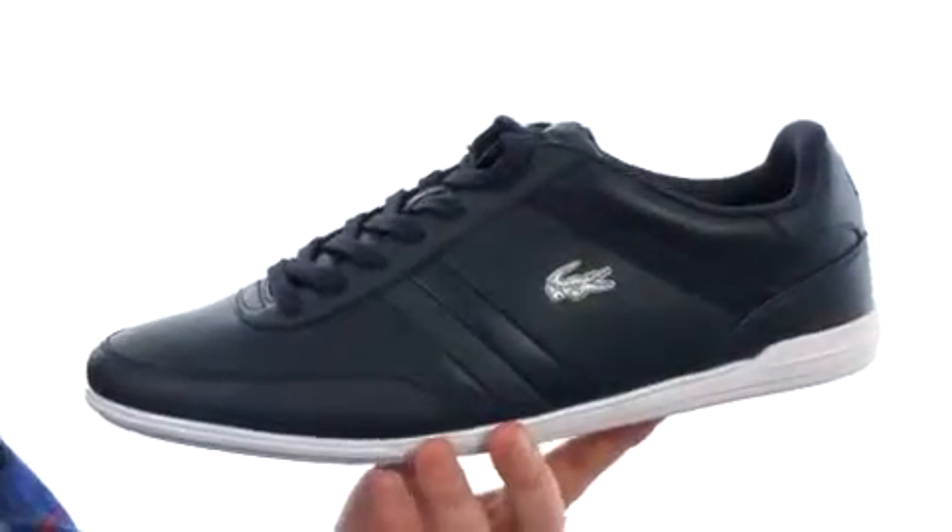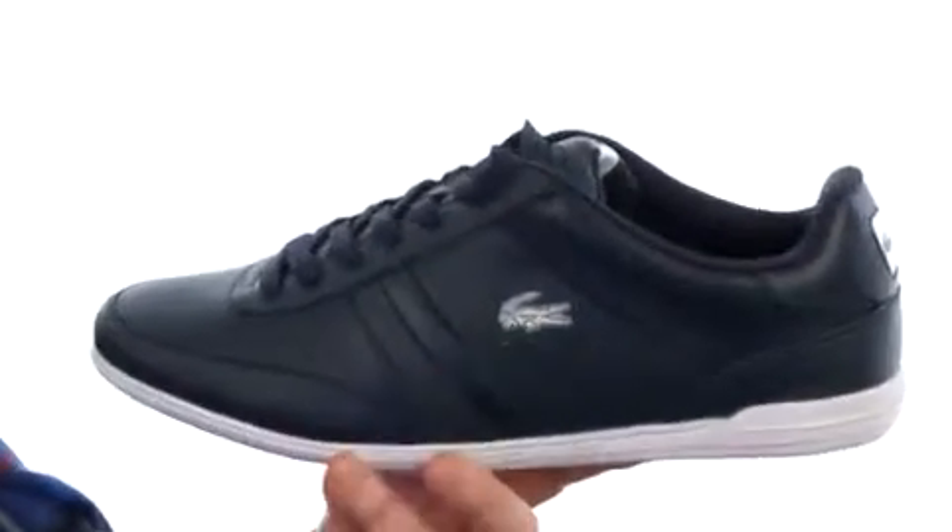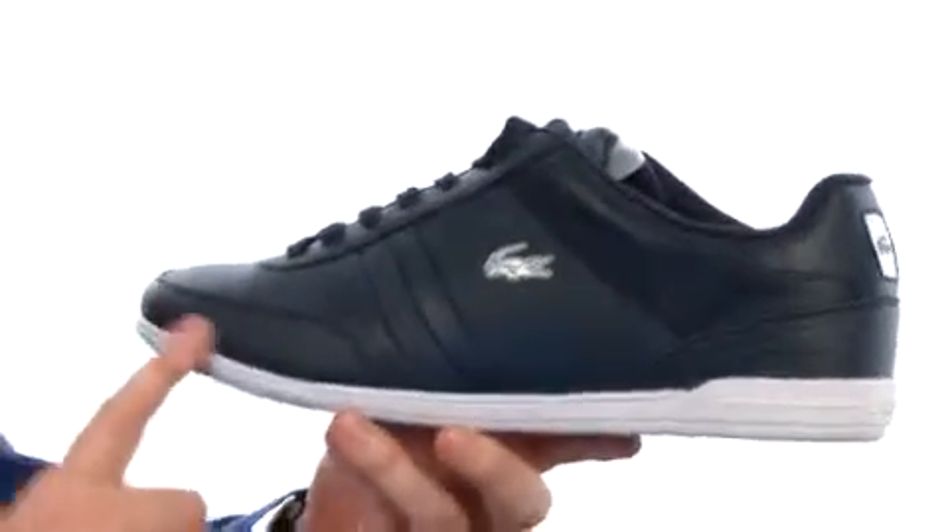How's it going? My name's Joe and this is the Gearin Croc for Lacoste. Now these shoes are going to provide a sporty silhouette, nice clean lines throughout. You've got the Lacoste Croc hanging out over there on the side and a nice low profile midsole.